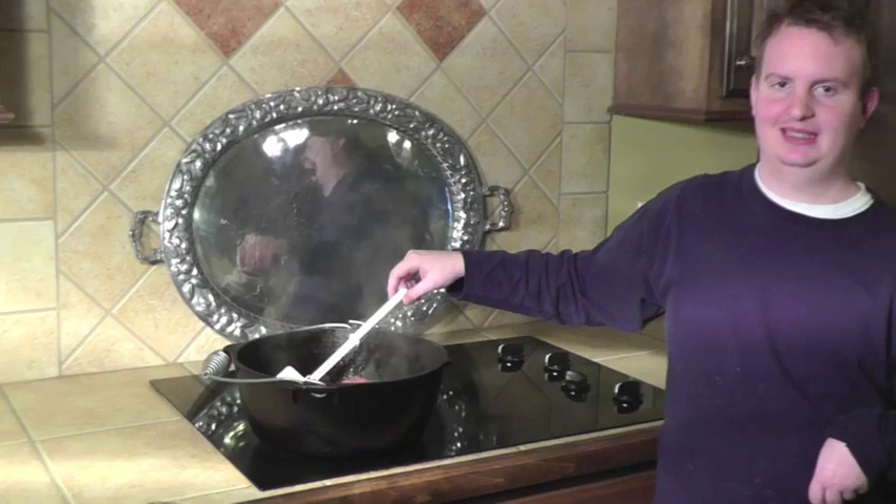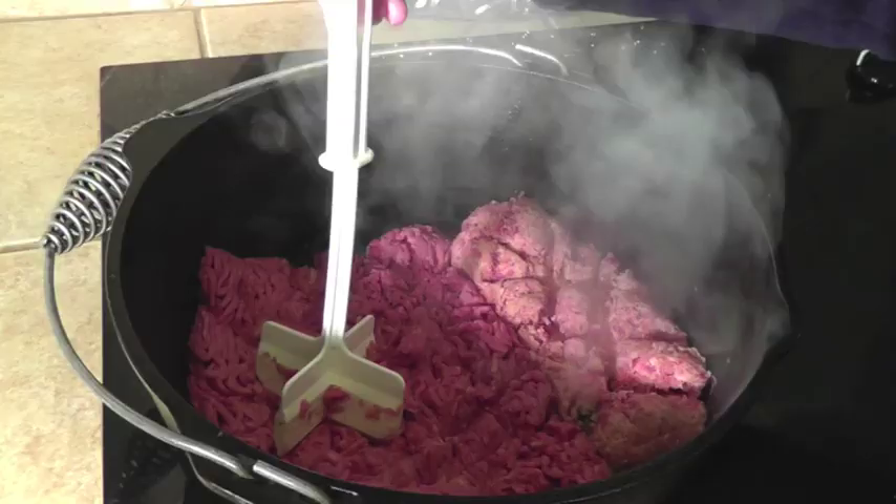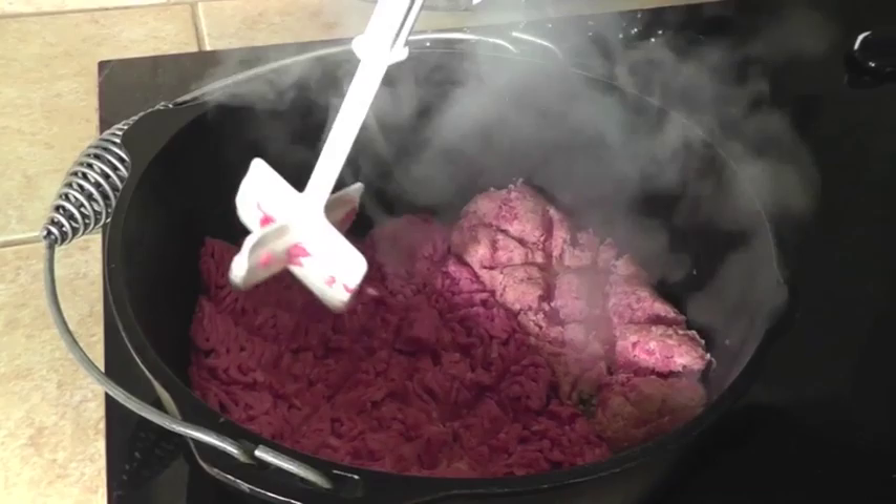Today I'm in the kitchen with Caleb, my son and sous chef, giving away all of my secrets to our homemade chili. You can read all about Caleb's cerebral palsy, seizures, and brain surgeries on my blog.